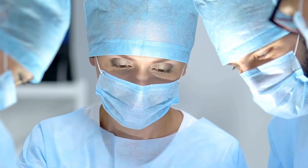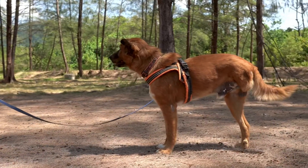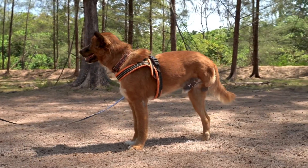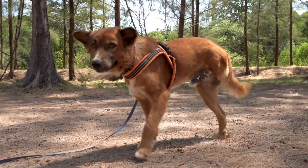Our next step can be to remove the leg through surgery with amputation. We do this not to cure — we do this to provide less pain, to provide palliative care so the dog can be more comfortable. That is our goal: to be more comfortable.